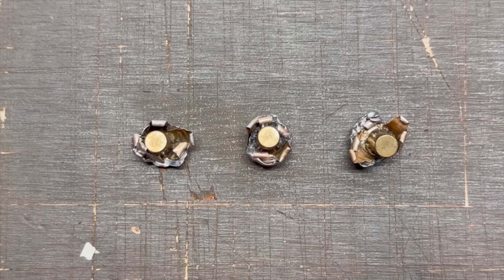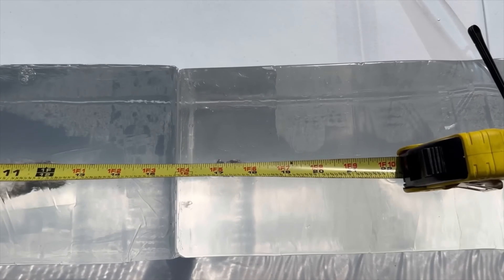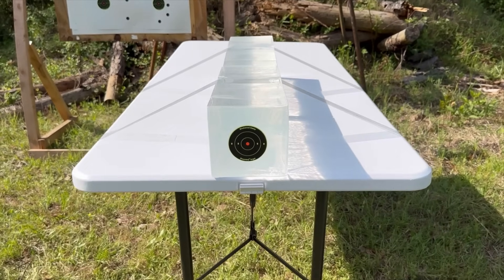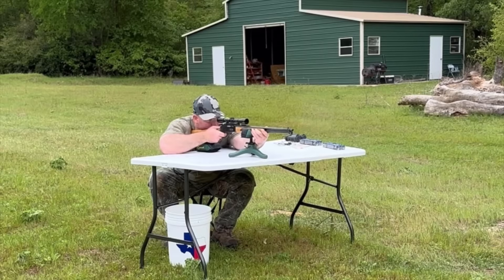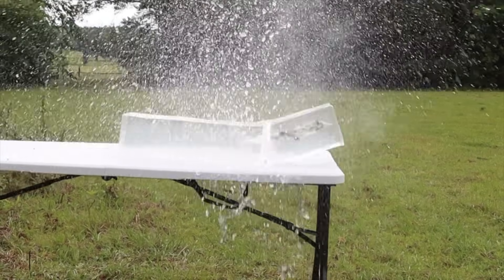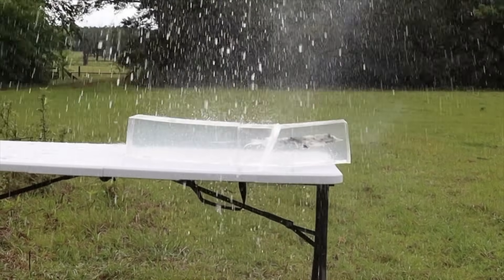After the shots, we'll examine bullet expansion, weight retention, penetration, and velocity. My goal is to provide hunters like you and I with the most objective information possible to help us make the best choice for our particular hunting situation. The ballistics gel in this video has been sourced from Clear Ballistics — you can find a link in the description. So let's go ahead and shoot it.